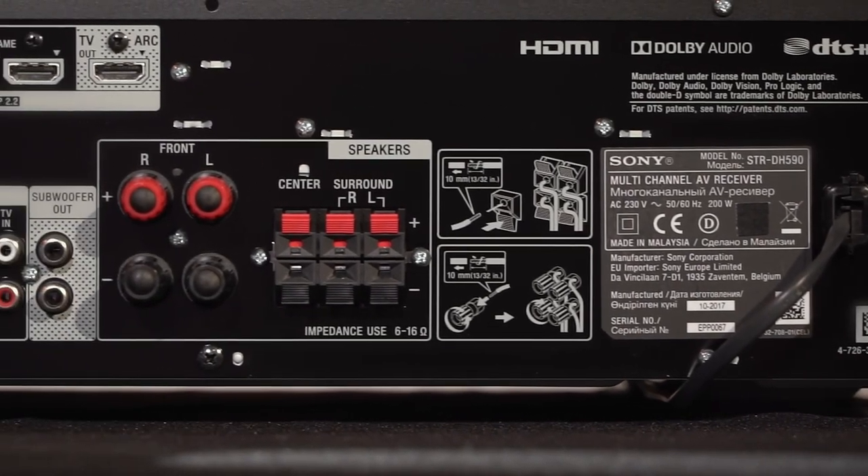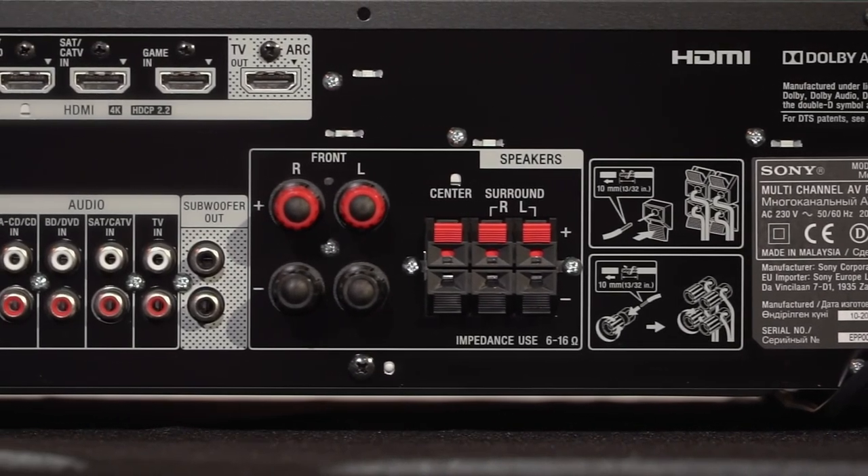The DH590 is incredibly easy to set up using the on-screen interface. There is a step-by-step process that you can follow, bringing you through all the different options that you would need to configure the receiver.